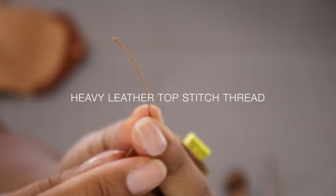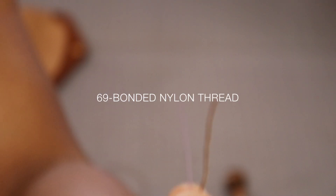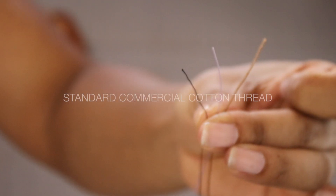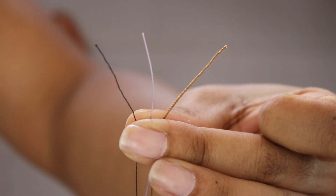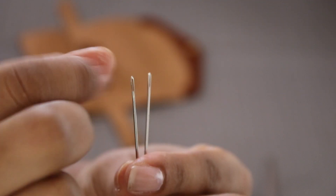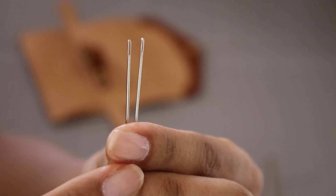Now let's talk about thread for a second. It's important to use the right kind of thread on leather. Here I'm showing you three different kinds: heavyweight top stitching thread, 69 bonded nylon thread, and standard commercial cotton thread. See the difference in weight? Cotton is just not a good idea — it's not strong enough and it won't hold up over time.